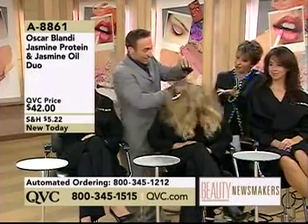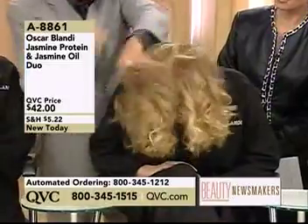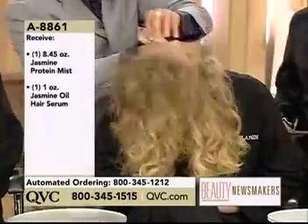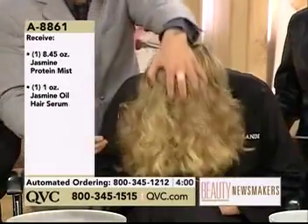I always use the protein mist — just spray it all over. Because chemically treated hair absorbs product much more easily, and you often have breakage and split ends.